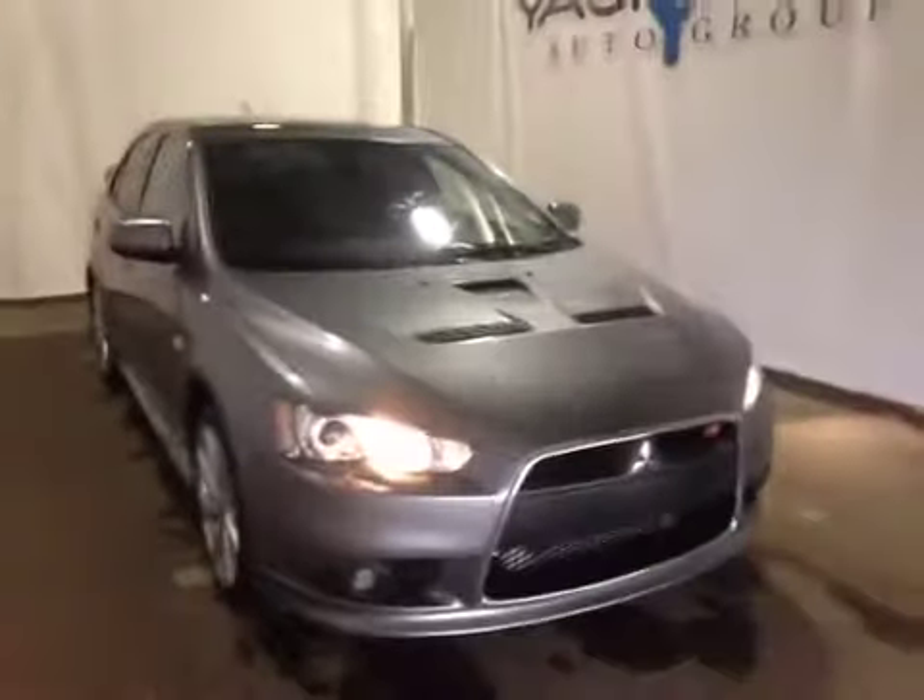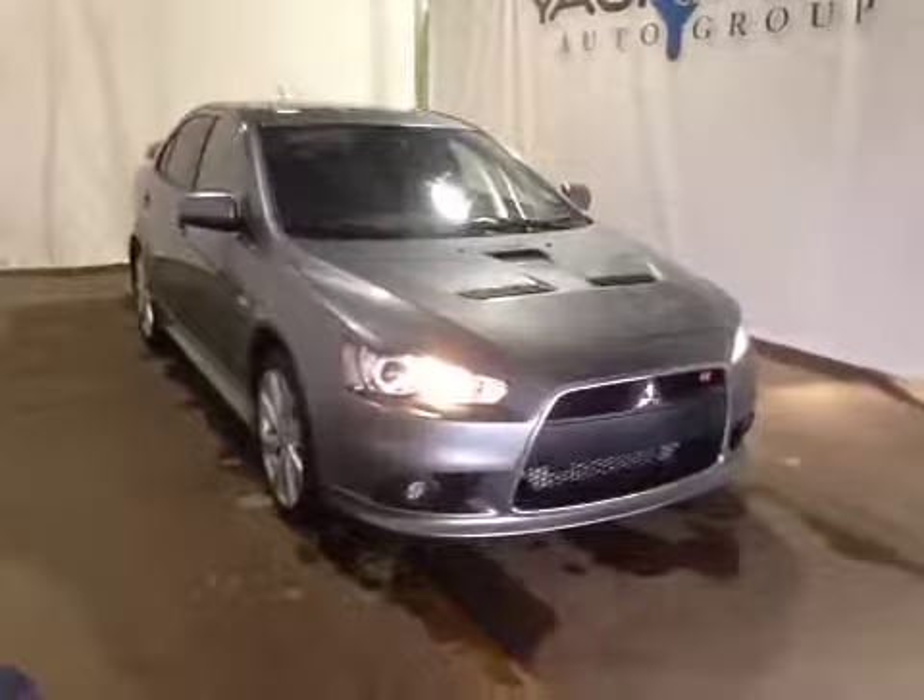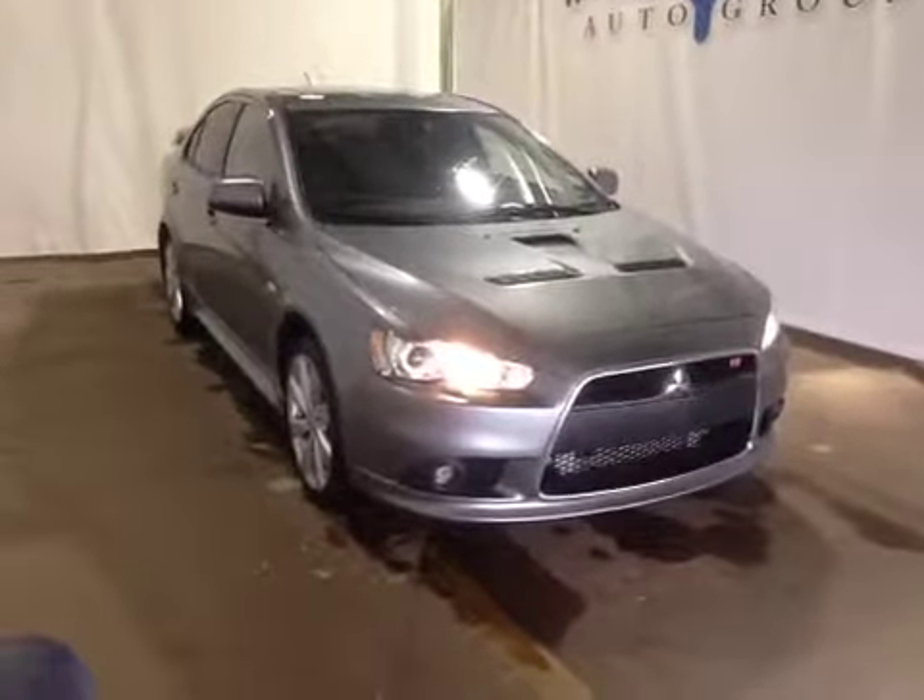At the front of the vehicle we have your all-season tires sitting on 18-inch alloy rims. Coming around the front we have your daytime running lights and bottom fog lights. I'd like to thank you for watching this video on this 2014 Mitsubishi Lancer Rally Art.